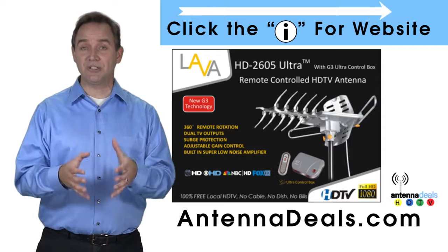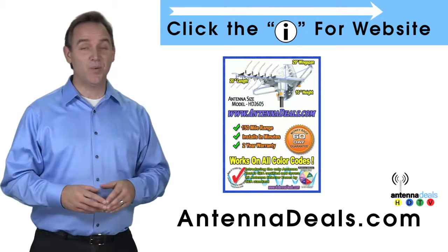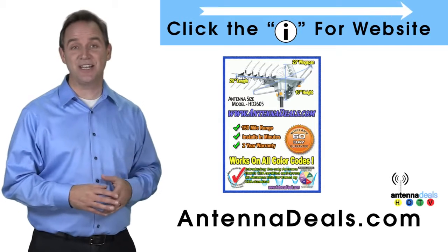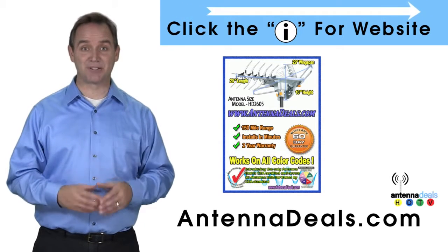The 2605 has a built-in powerful amplifier. With a remote control, this antenna can rotate 360 degrees to seek out the best possible signals.